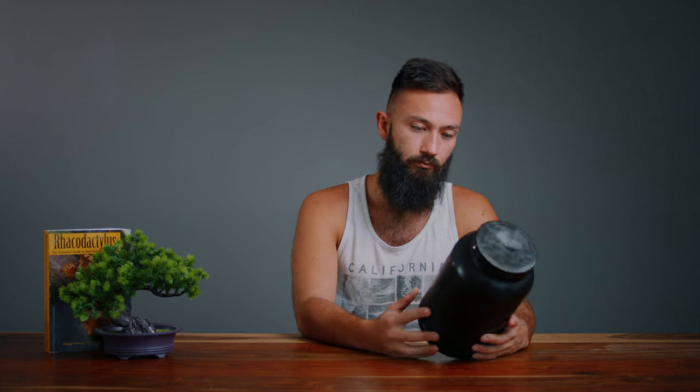I've had decent feeding responses so far — about a 60% feeding response. Usually the adults eat it more, actually. Pretty decent food to water ratio. I would say if Pangea is 2 to 1, this is like a 3 to 1.